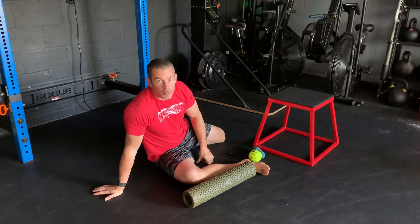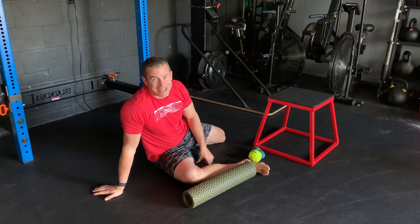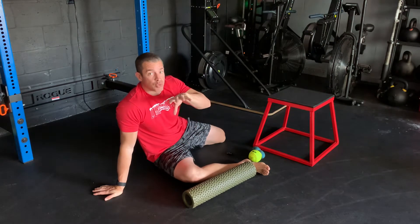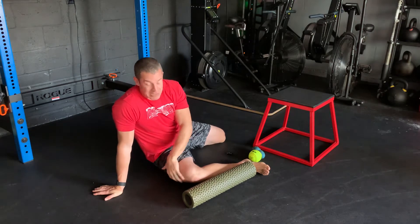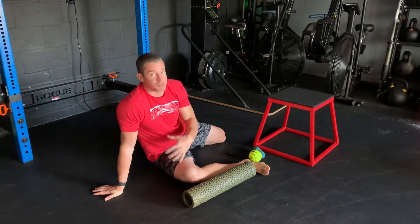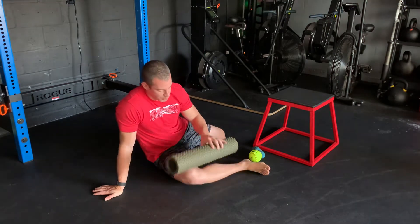Welcome back to Mobility Monday. We're going to work on the IT band today. I'm going to set this up with different tools you can use to help get some relief or get some more movement and hip flexibility in that IT band. We'll start with a foam roller.